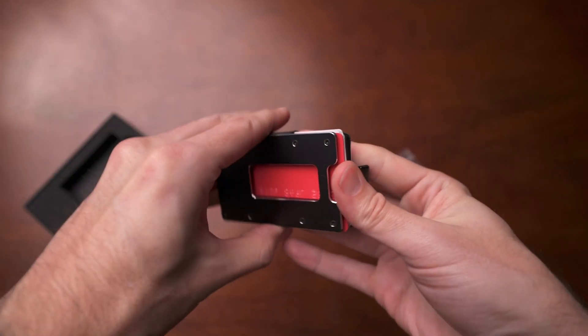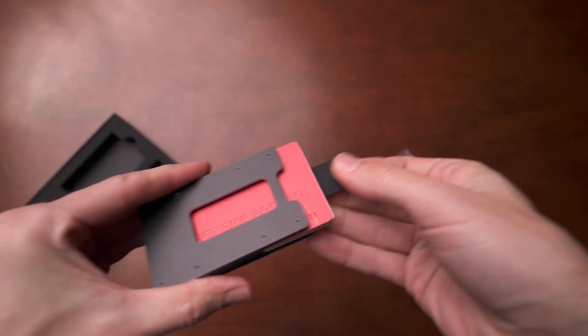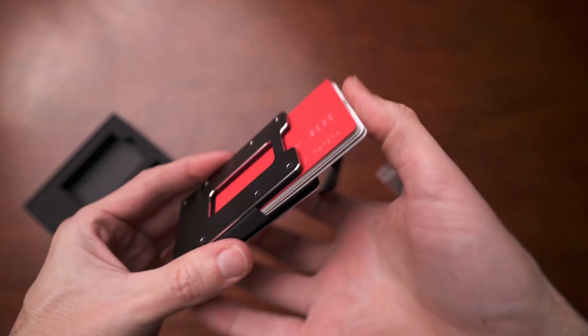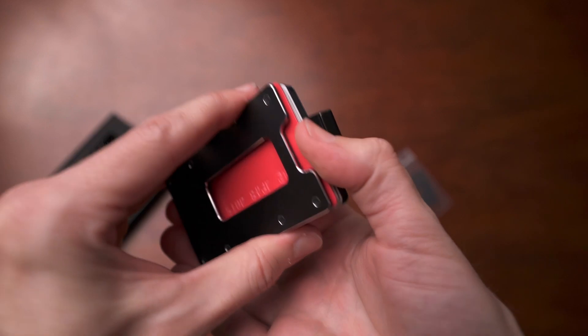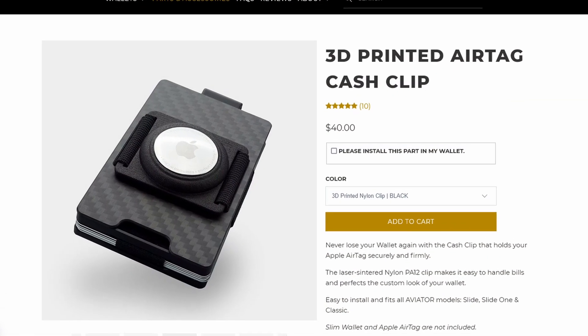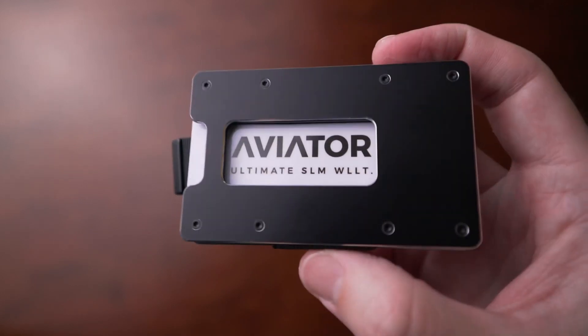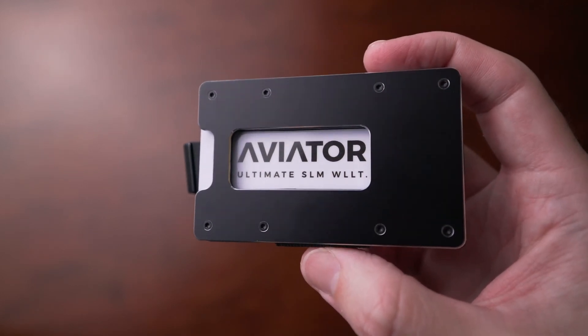It comes with a coin holder in the box, holds up to 20 cards depending on the model, and has a lifetime warranty. It's made in Germany, has a pull strap for quick card access, and is customizable with various upgrades for storage, cash clip, or internal frame. It also has an Apple AirTag clip option. Aviator has two different wallets, but mine is the slim wallet, which I think is still better and has more features.